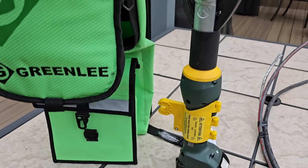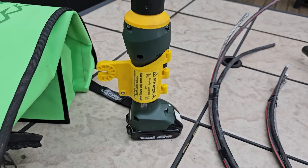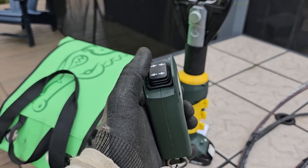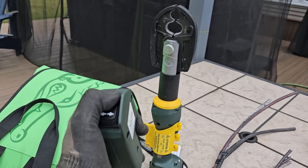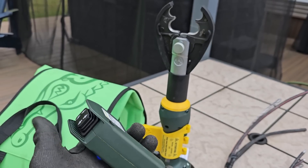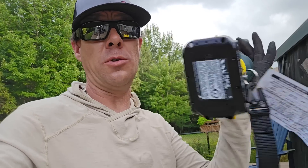We're going to be doing our crimp today with this Greenlee tool, which is actually a hot stick attachment. It's Bluetooth remote controlled, so you can have this on a hot stick and wirelessly double-click to have somebody operate your crimper from the ground. Greenlee is also designing something new — top secret for now — but hopefully that comes soon and will be an absolute game changer.